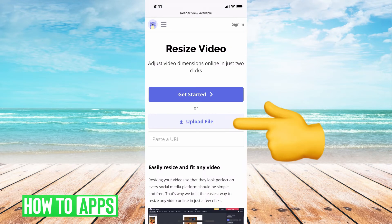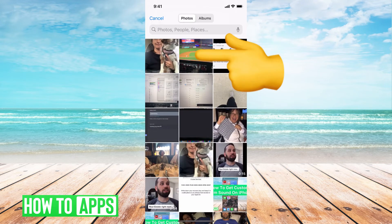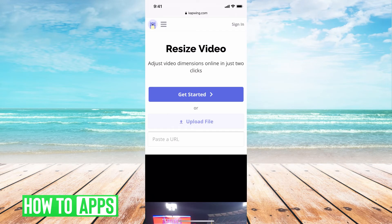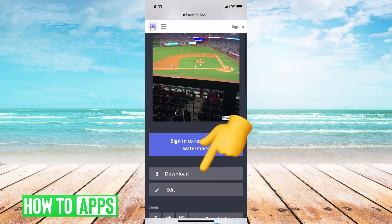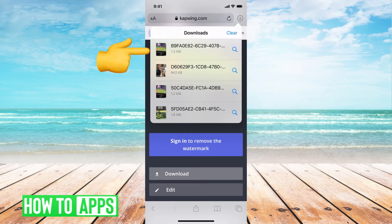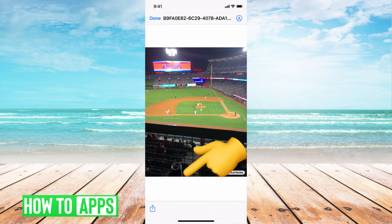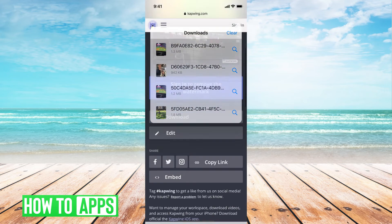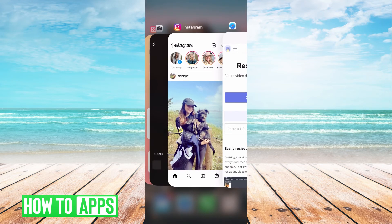Then go down to the very bottom where it says 'Start Another Project' and do the same thing for every photo. Upload the picture, go to your photo album, make sure it's on four to five, go to Export, Download, hit that download icon at the top right, hit Save Photo, and just keep going. Repeat this for all the photos you want — it's gonna resize them perfectly for your Instagram.